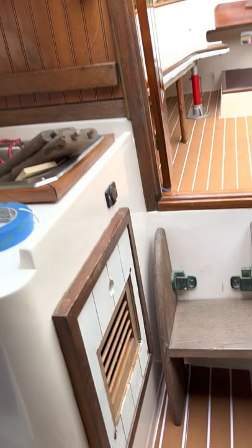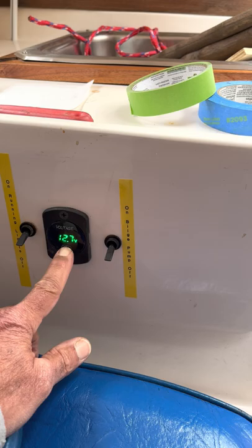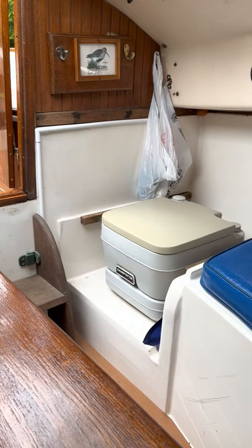I added the running lights and a bilge pump, wired it up, and there's a little solar panel to recharge the lights. This little voltage gauge — I'm gonna keep the sink for now. We're very happy with how it turned out.